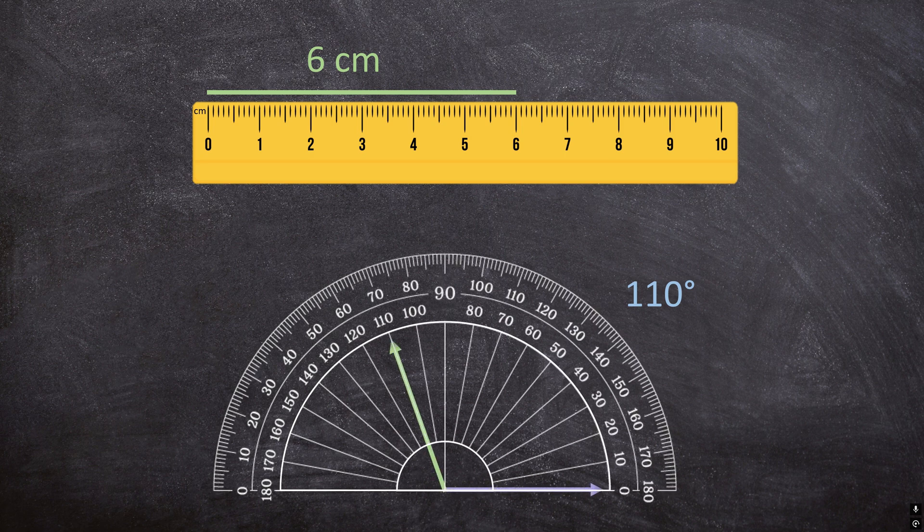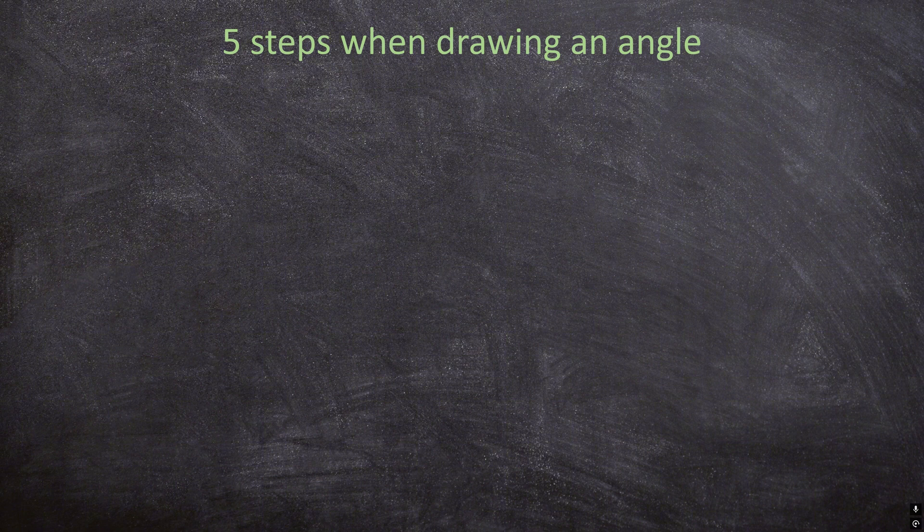For example, this is an angle of 110 degrees. There are 5 simple, easy steps you can follow when you want to draw an angle. So let's say we want to draw an angle of 50 degrees.